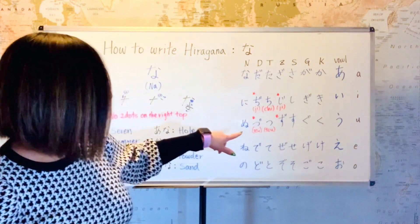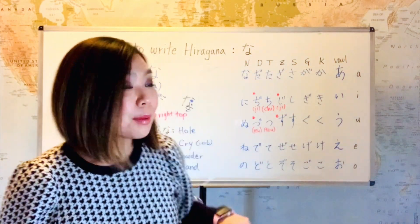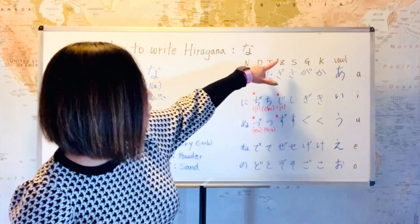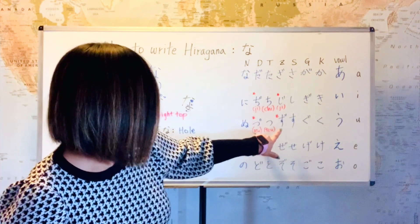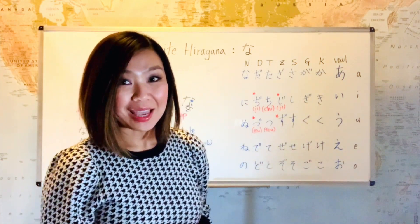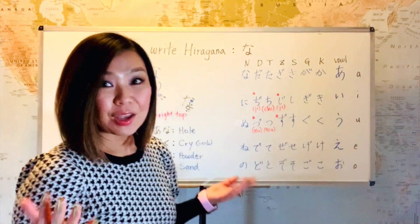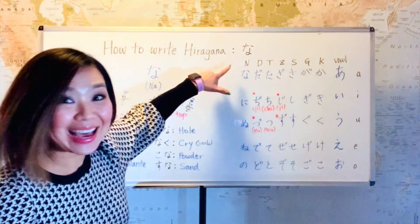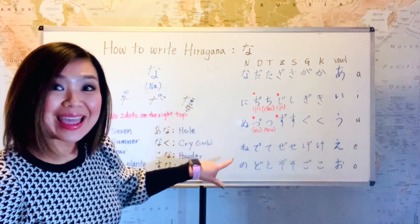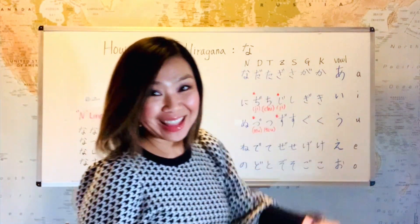And so the zu here is really du, but we pronounce it like zu — exactly like the Z line zu. So this zu and the other zu are pronounced exactly the same. Now we're going to move on to the next line, which is the N line: na, ni, nu, ne, no. And we're going to learn how to write na today.